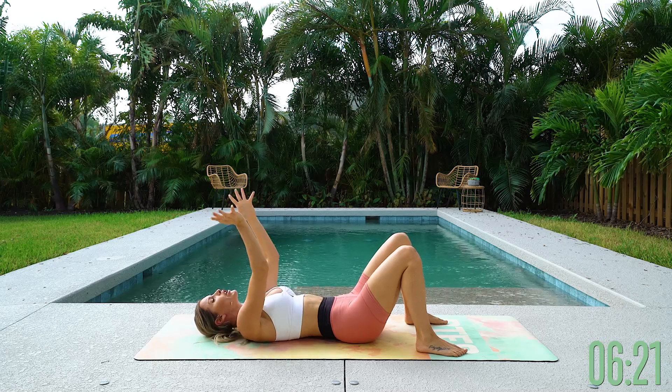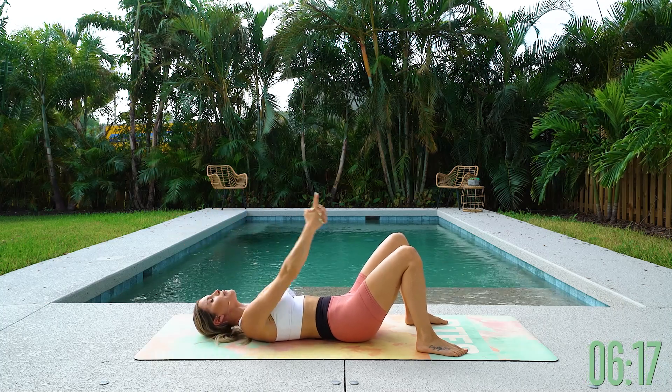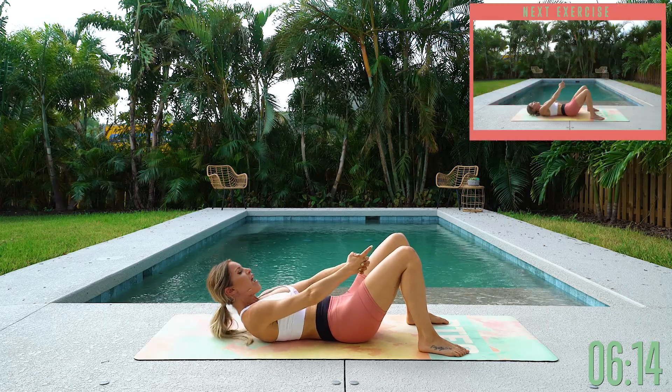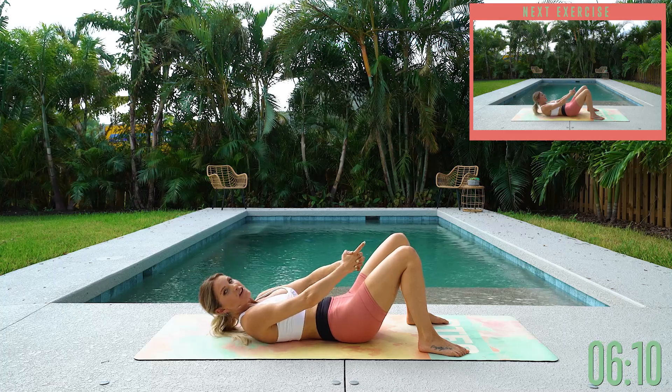Next: reach through. Bring your hands together with two fingers touching, bring your hands in between your knees, and just lift up and then down. Go all the way up, hold that core at the top, and then release down.